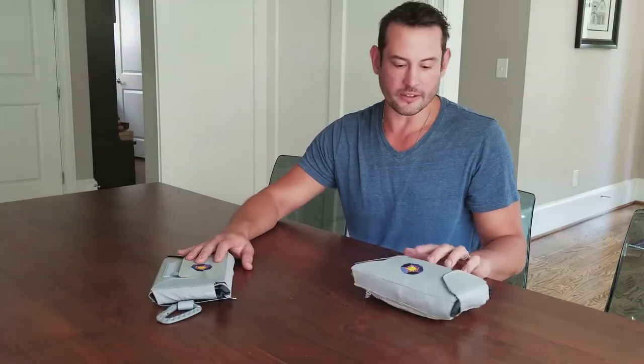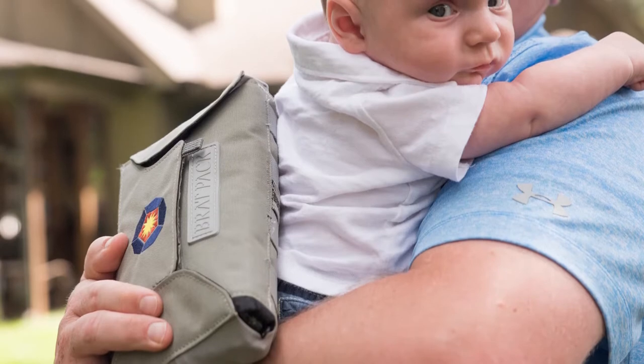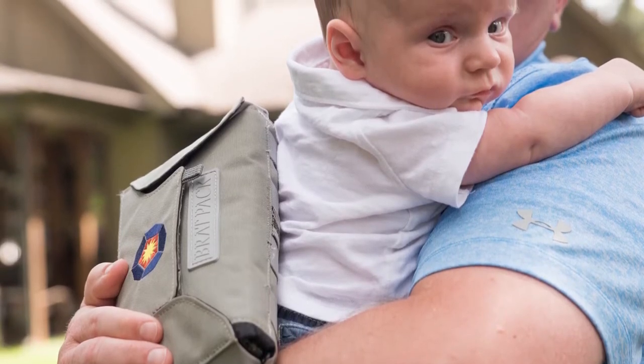Brat Packs are made out of really rugged, durable material. The materials that I chose to have this manufactured with are actually used in mostly high-end backpacks and hiking gear that you'd probably find in most outdoor retail stores.